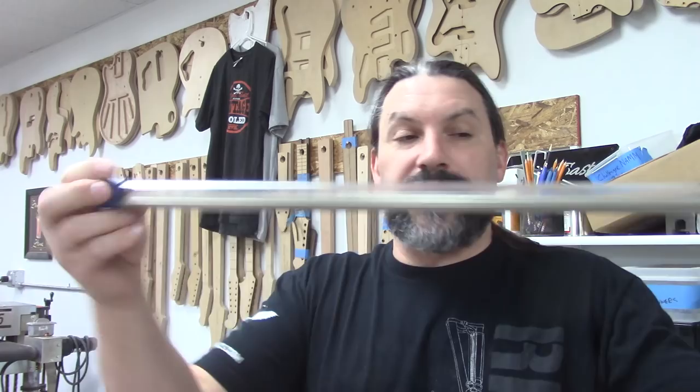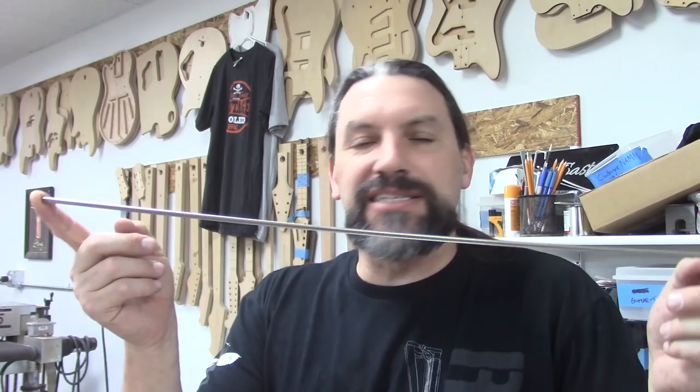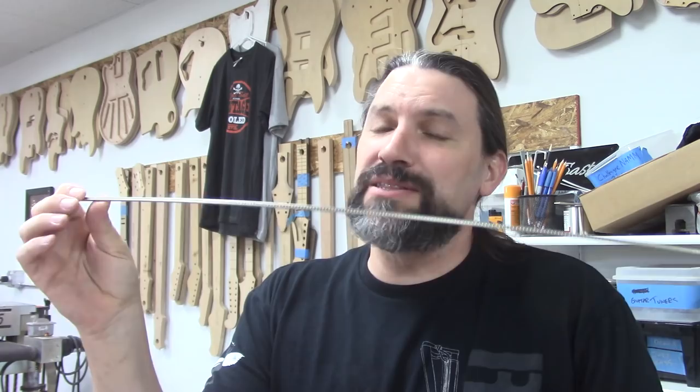The StewMac wire comes in a straight tube, so it's obviously not radiused when you get it. You need to put a radius on it. You could probably bash this stuff in and it would be okay, but don't do it. Pre-bend the wire. Let's go over to the bending machine and I'll show you how that works.